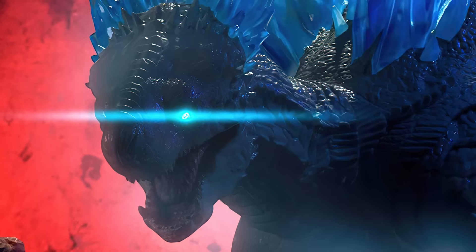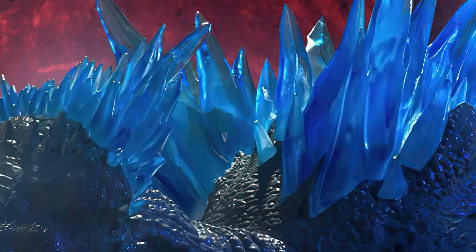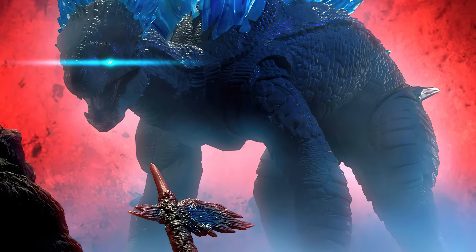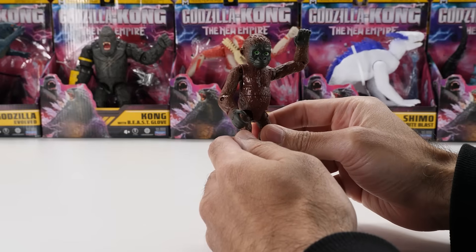Holy moly, Shimo looks huge, and it looks to be size accurate. Those translucent crystals look ace — that's what the Haya version was lacking. It even looks like Shimo has more articulation in the body, arms, and head, but I would have loved thicker arms. How much is this going to cost?